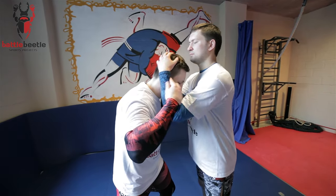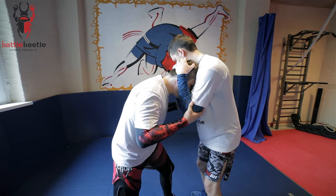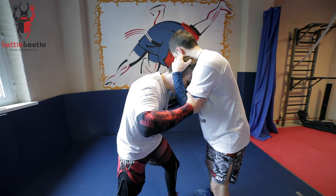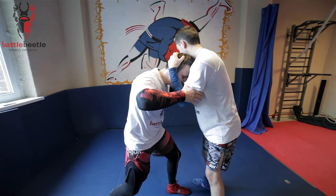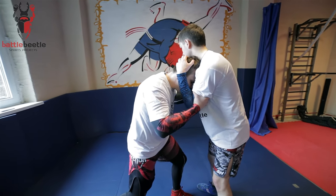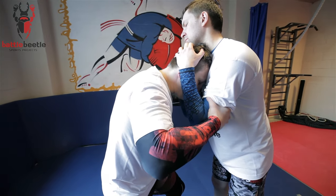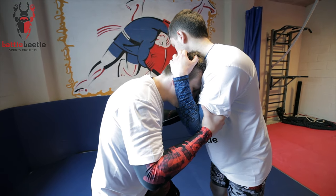When your opponent grabs a clinch, I'm stuck here — he controls me really well. What I'm going to do is grab his biceps, over-grab his biceps, turn my palms right here, and squeeze my arms toward each other to get his elbows close together as well.